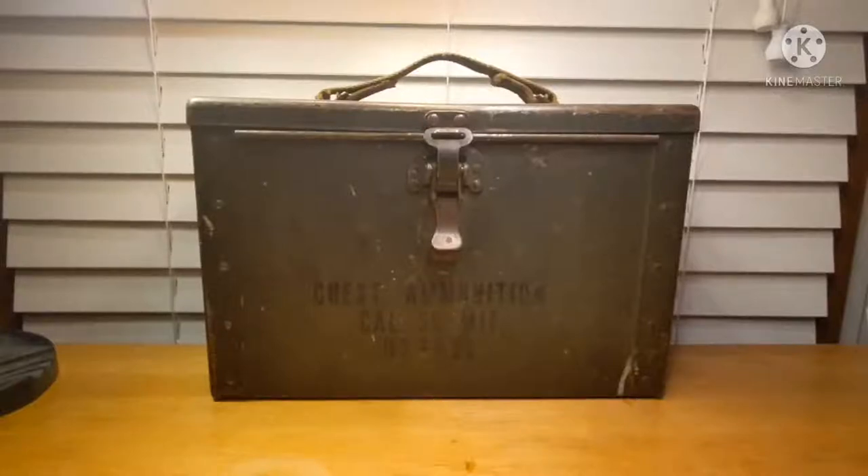Hello everybody, War History Geek here, and welcome back to another item highlight video.